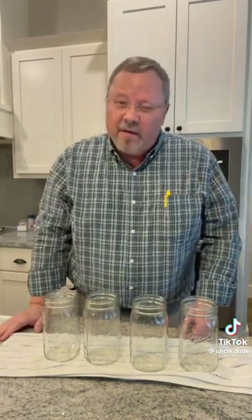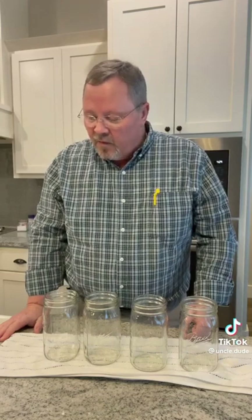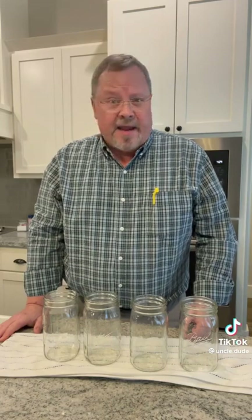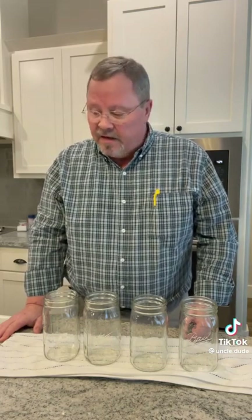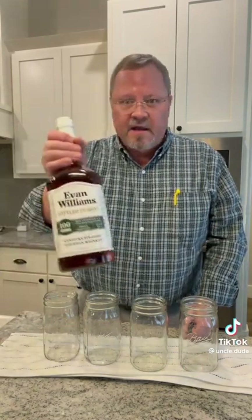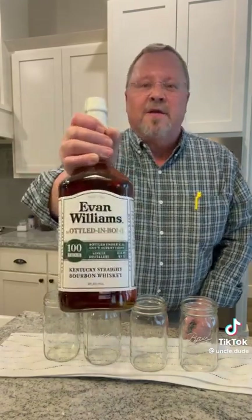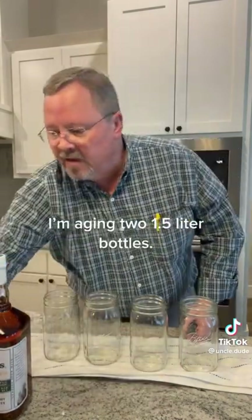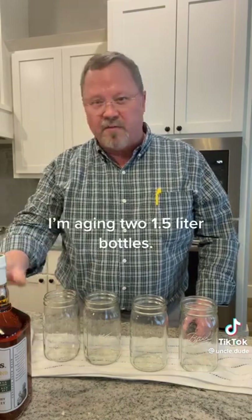Problem is, $100 — I can only afford about three or four bottles a year. So I have come up with a way through a TikTok connection to take just plain old cheap bourbon and turn it into something comparable. And here's what I'm using. A $7.50 bottle — about $13 to $15 here in Oklahoma — this is Evan Williams Bottled in Bond. It's pretty good on its own, comparable to Jim Beam. I think it's a little bit smoother than Beam.